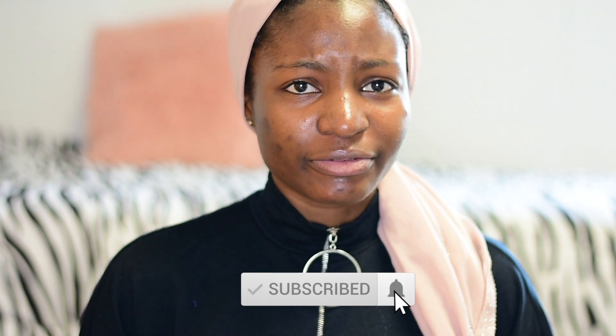Hi guys, welcome back to my channel. My name is Hannah T Smile. If you are new here, please subscribe down below if you haven't already. In today's video, I'm going all second you guys.